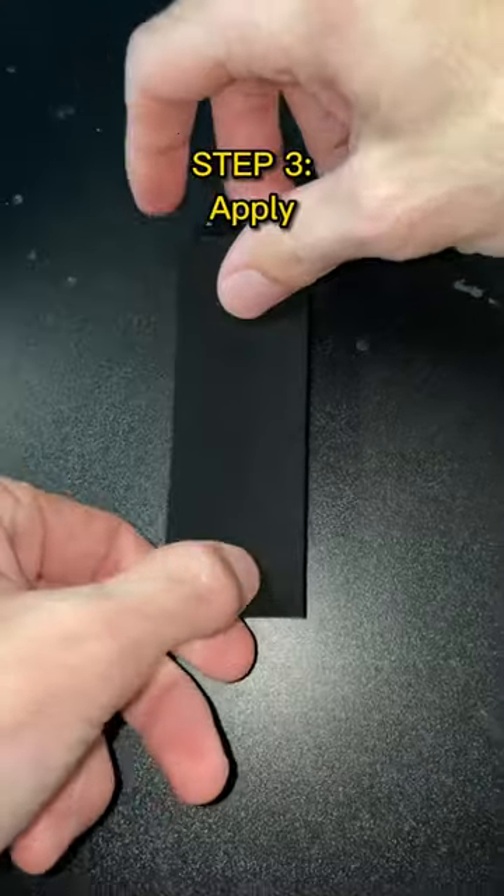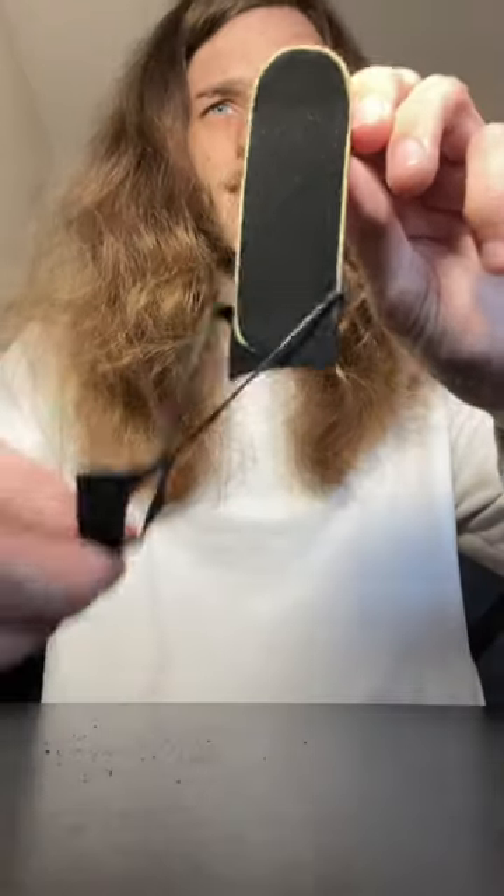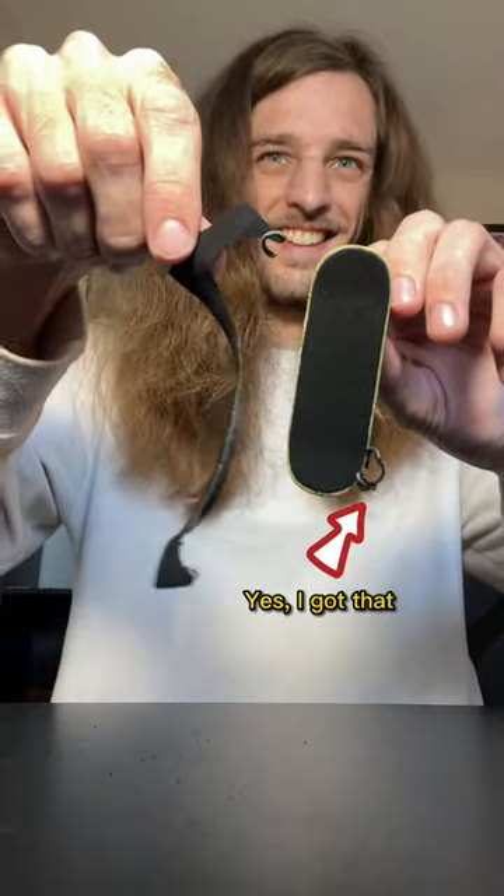Lots of peeling happening in this video. After sticking this stuff on and filing down the edges, I think I've got myself one of the cleanest grip jobs I've ever done. And here's how it functions.